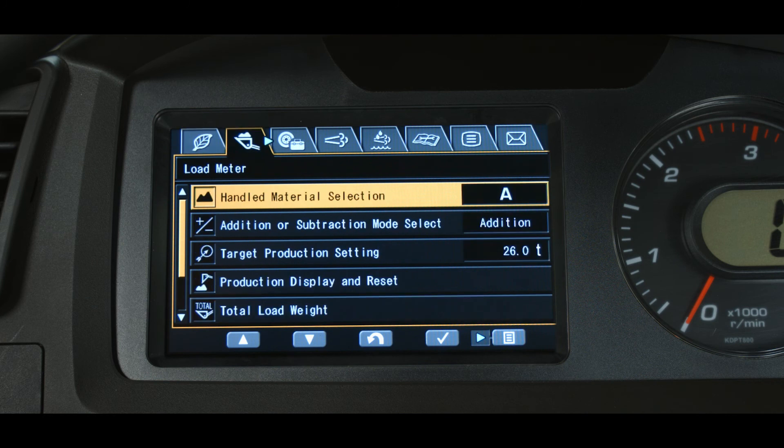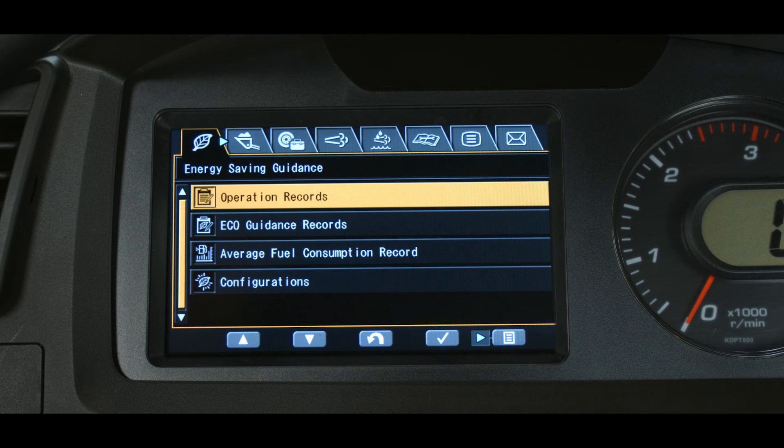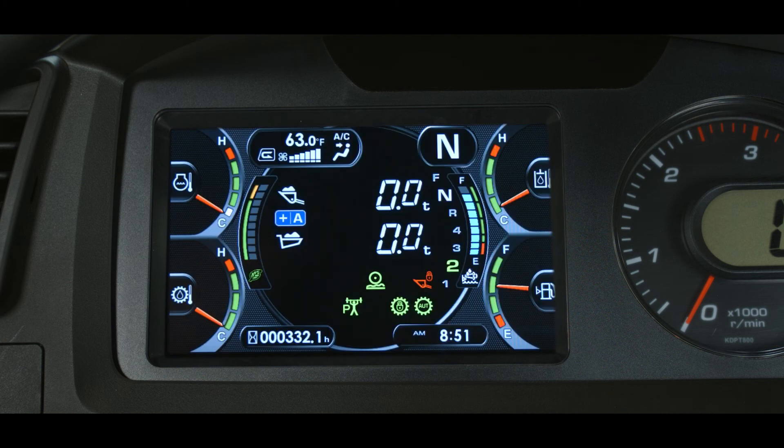The load meter feature allows sorting of up to five different handled materials, labeled A through E in the user menu. The selected material's letter is displayed on the main monitor left of center. The load meter can also be set up to operate in addition or subtraction mode — depending on the mode, the plus or minus sign will be displayed on the main monitor left of the material letter.